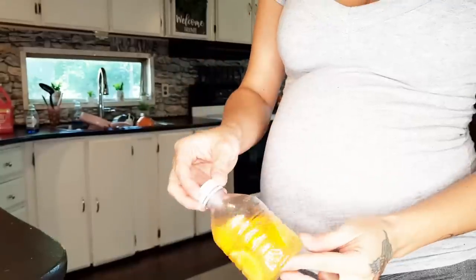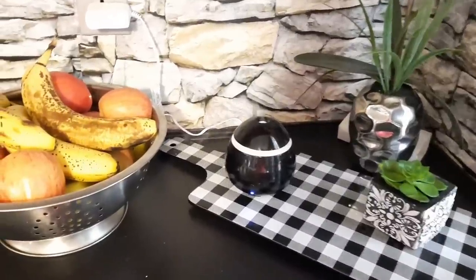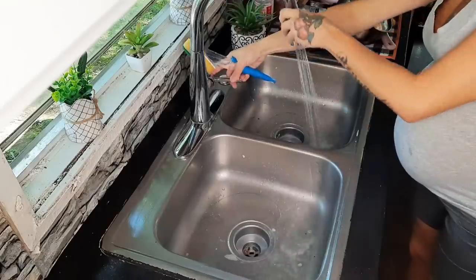I've got this little water bottle filled up with some cut up oranges and lemons, and I've been using that to put in my diffuser. It really does make the house smell so good.